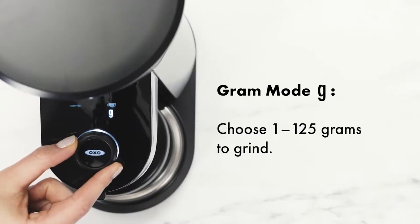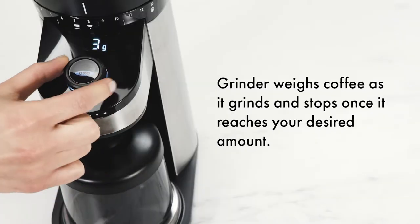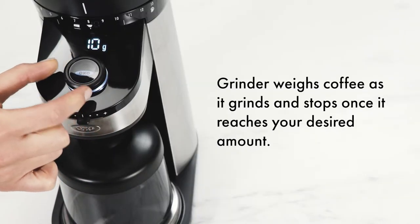In Grams mode, you can grind from 1 to 125 grams. The grinder weighs coffee as it grinds and stops once it reaches your desired amount.